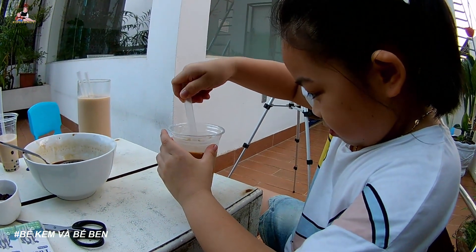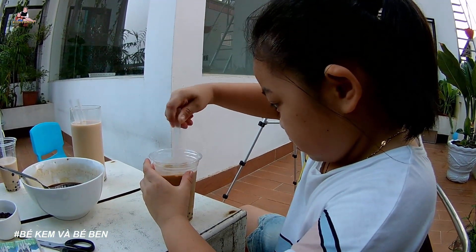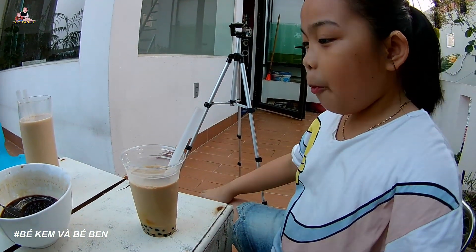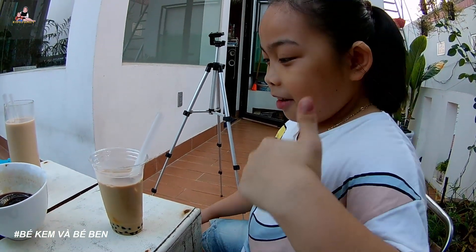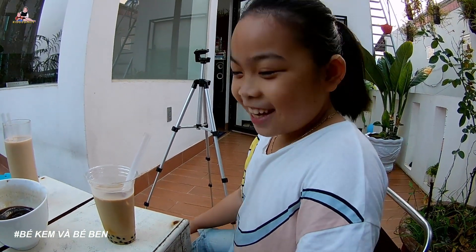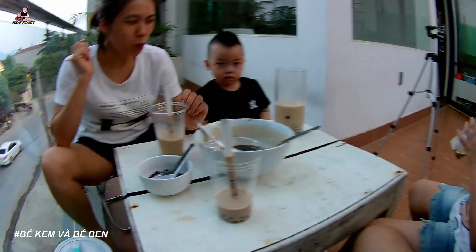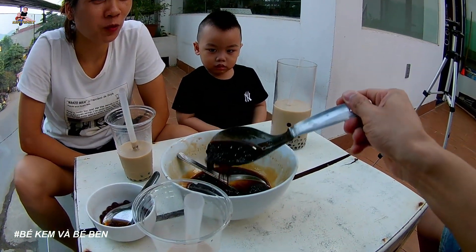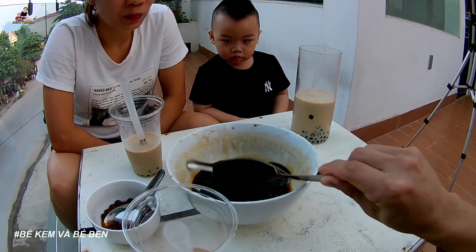Pour this milk in and drink it all. Drink up! It's delicious, everyone! Wonderful — when you make something yourself and it tastes good, how does it feel? Very wonderful, very joyful — right? This is the result of our family's work. All done! The trân châu pearls are all used up too. Our family didn't eat it all ourselves — we shared some. So of course it's all finished!